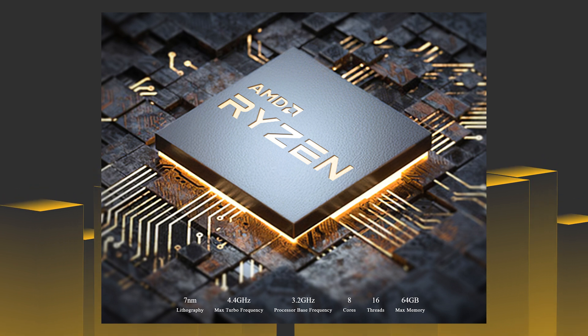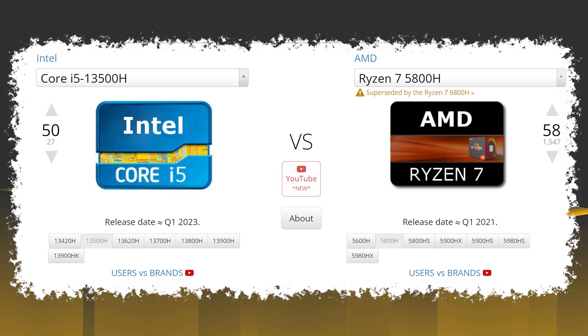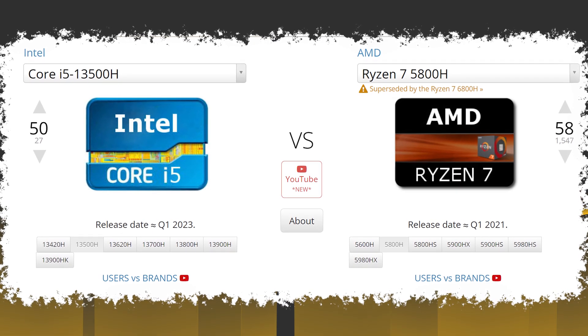The processor inside is the Ryzen 7 5800H, famous for exceptional performance. It's roughly a three-year-old CPU paired with DDR4 memory, and at the time of this video DDR5 is already a thing. However, the performance boost is not that significant — comparing this platform against a 13th generation Core i5 with DDR5, the difference is not going to be that big, especially for daily tasks. The GPU is integrated in the CPU and also benefits from the increased TDP, and we're going to do some testing.